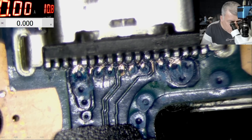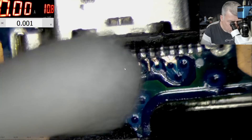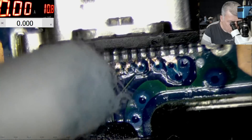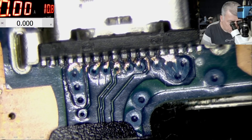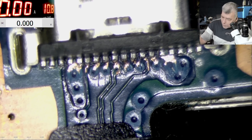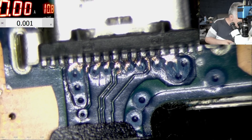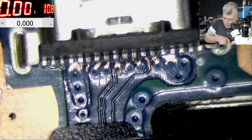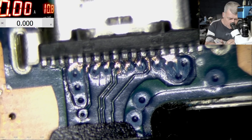So how can we fix this? We need a bunch of flux, we need a solder iron, and a small nozzle on the hot air. Now let me show you how to heat up the board in this area.